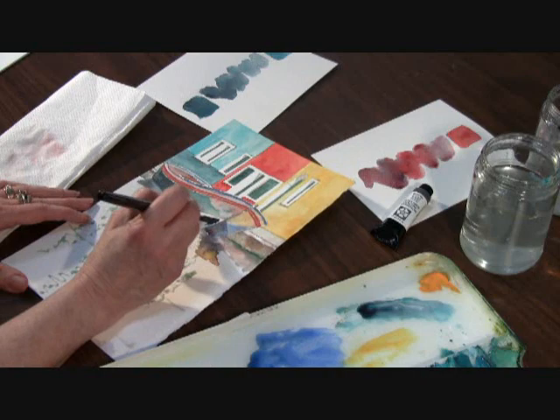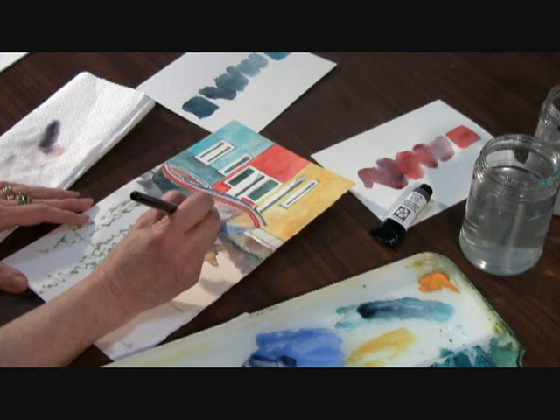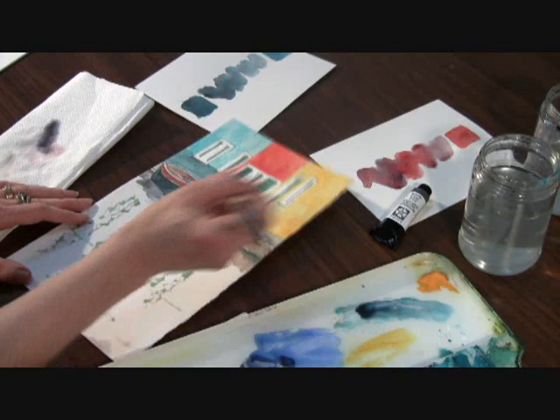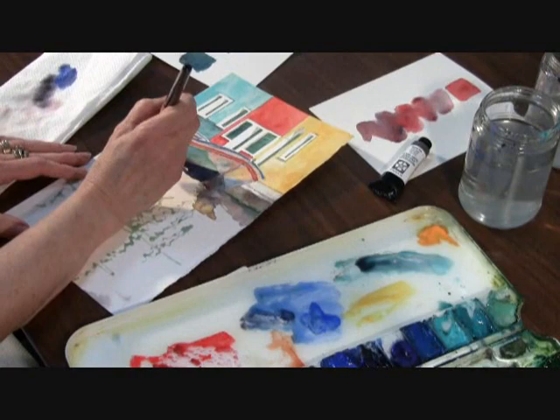I picked a portion of my painting that has some interesting shapes and I wanted to start showing you how to make a beautiful rich dark. I actually mix the colors right on my page. So I put down some Neutral Tint here at the base of the boat and then I grab Cobalt Blue and drop it right in the Neutral Tint, letting the colors mix right on the page.